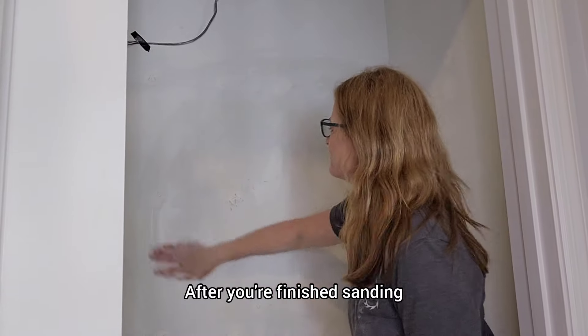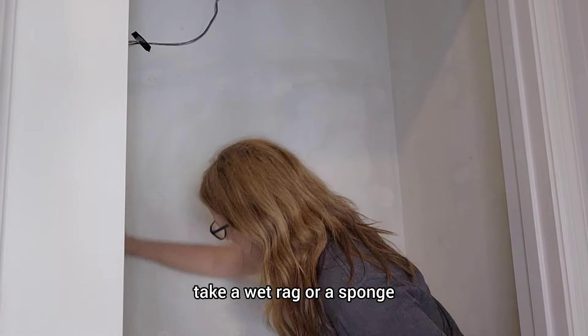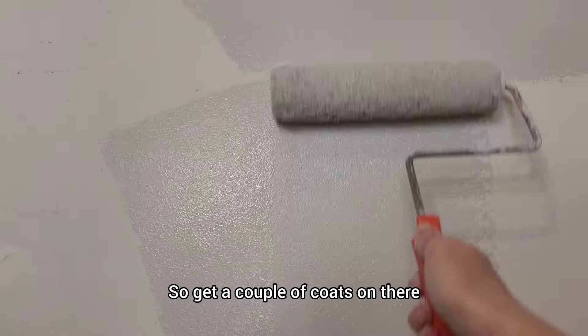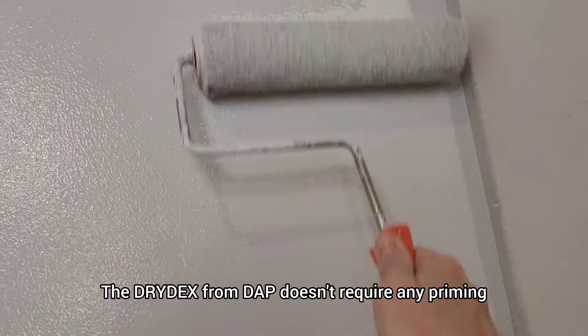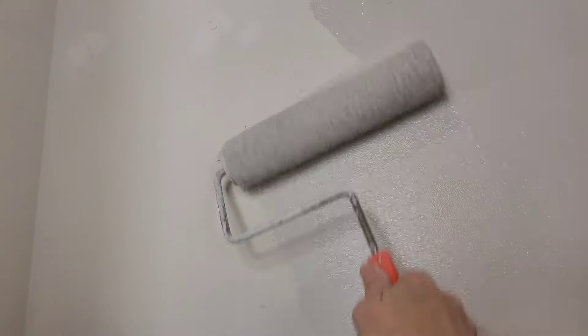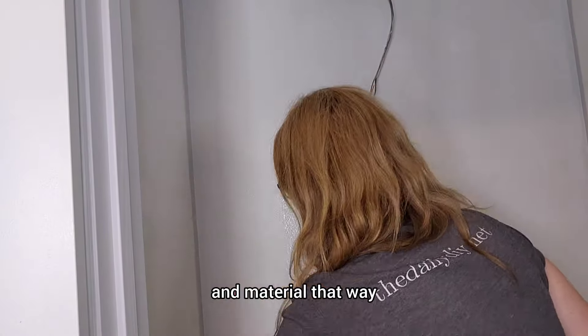After you're finished sanding, take a wet rag or a sponge and just get all of that drywall dust off of the walls. Next up, you're going to paint the walls — get a couple of coats on there. You can prime first if you want, but the Drydex from DAP doesn't require any priming because it's got a primer technology built in. So I'm just going to go over it with the paint, which saves a little bit of time and material.